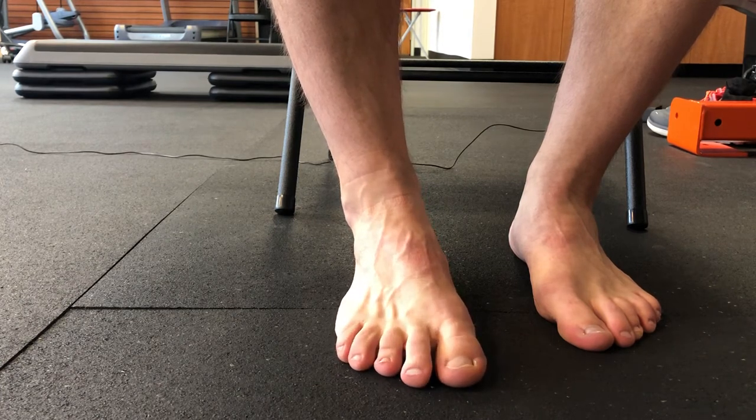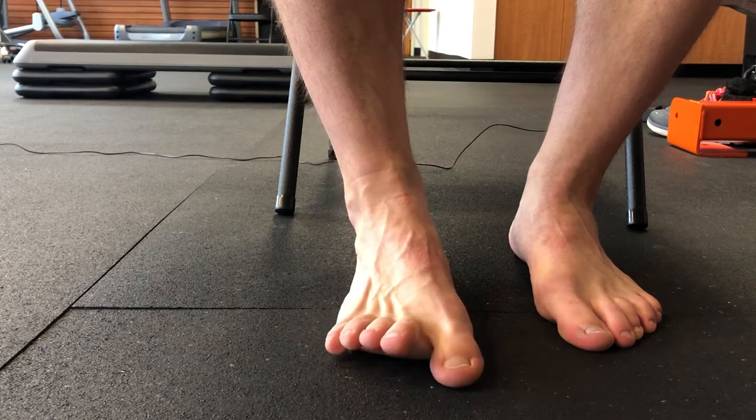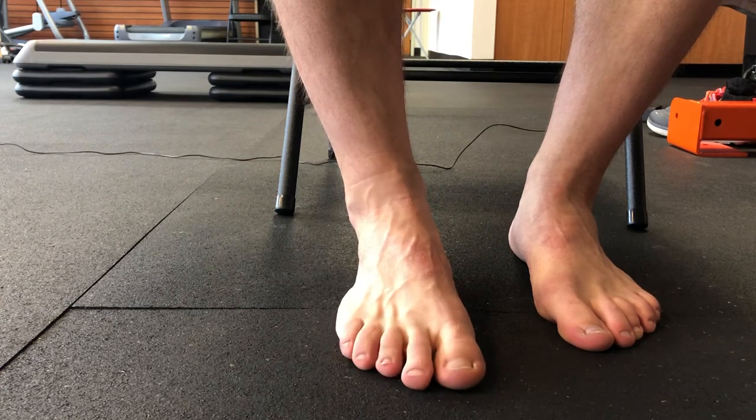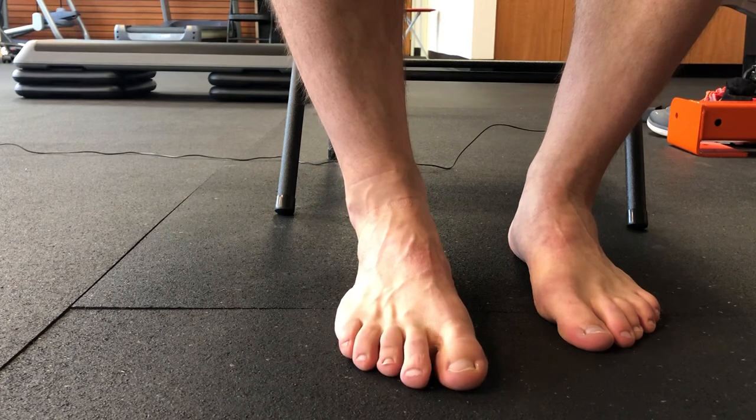It's a very subtle motion. If I were a little bit better, I wouldn't have to extend my toes up as much as I do — I would just be able to keep them flat and splay. So that's our toe splay. A great way to open up the ball of that foot.